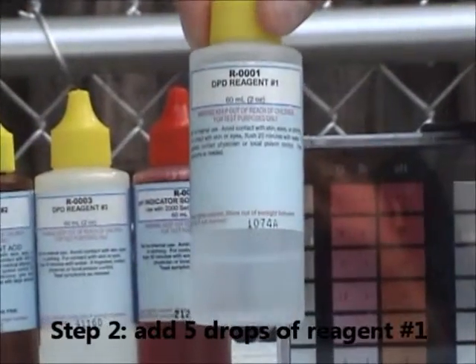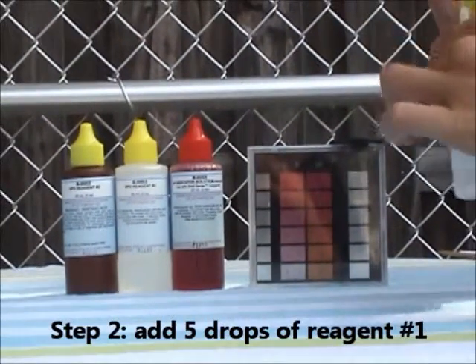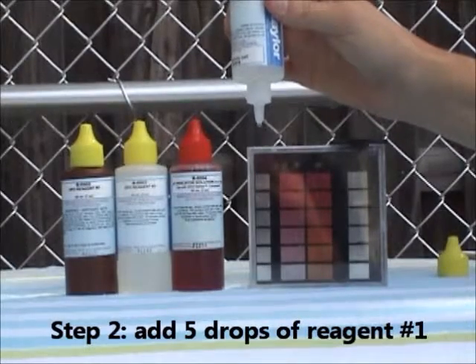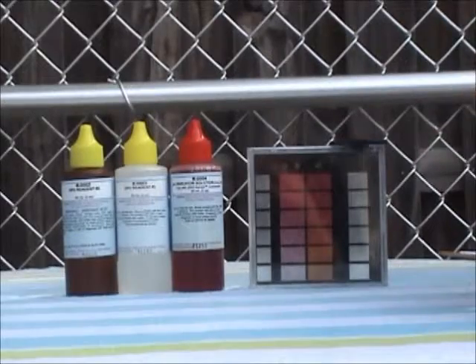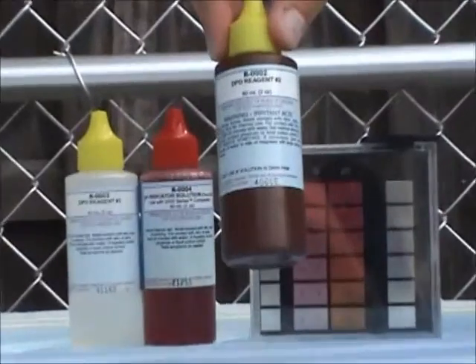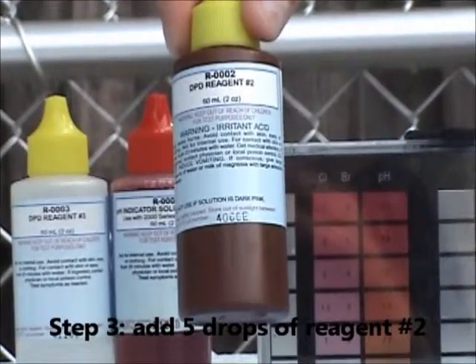Step number two in chemical testing is adding five drops of reagent one to the small side of the comparator block. Next, the lifeguard will add five drops of reagent number two, again to the small side of the comparator block.